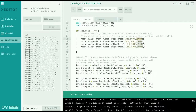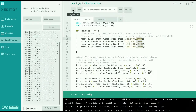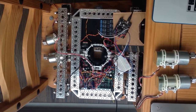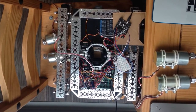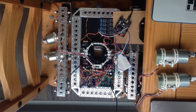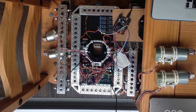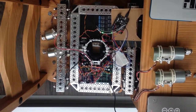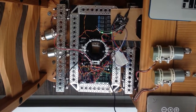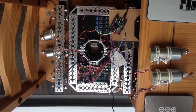Let me show you what that actually looked like at the motors. We're waiting for the Arduino to start flickering. There it goes. Now the relays - there are the relays. And now for the motors - there they go. They run for a few seconds and then come to a stop. Awesome.